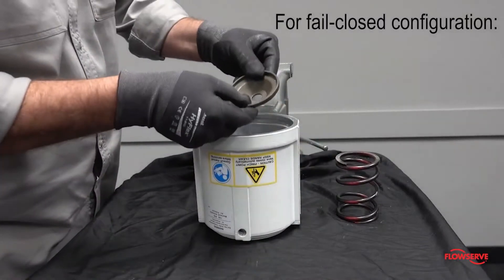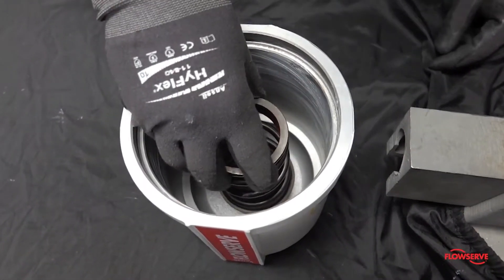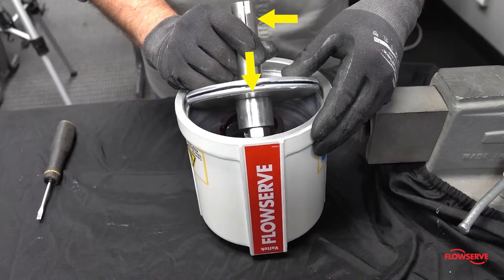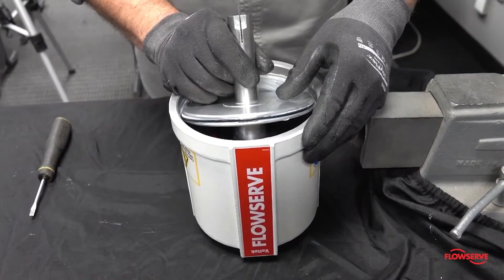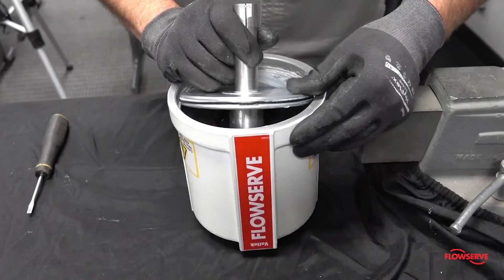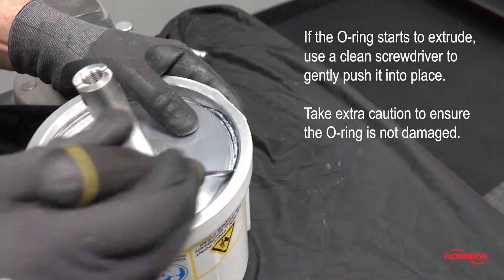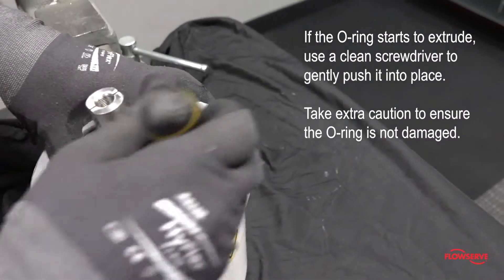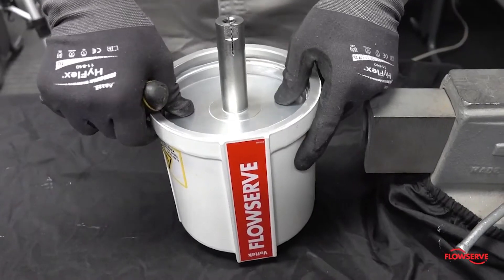For fail closed configurations, install the spring button and spring into the cylinder and align them with the hole in the center of the cylinder. Align the slit in the actuator stem with the flats on the outside of the cylinder. Install the piston assembly with it tilted approximately 30 degrees. Gently tilt the piston assembly while watching the o-ring to ensure it does not extrude from the groove in the piston. If the o-ring starts to extrude, use a clean screwdriver to gently push it back into the groove. Tilt the piston assembly until it is centered inside the cylinder.